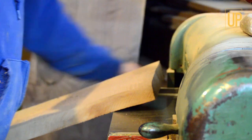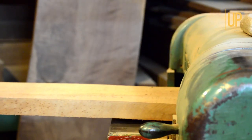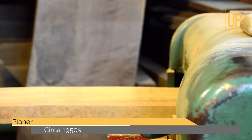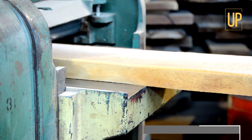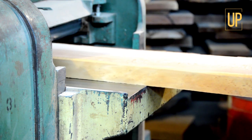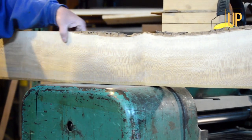After the lumber, I'll bring it in here and plane it down on my planer. That took off probably an eighth of an inch off of this side of the board. It really brings out the grain.